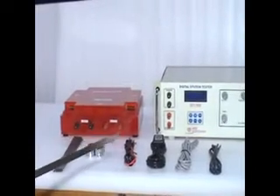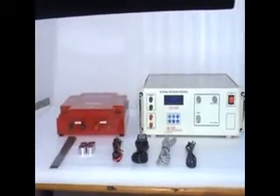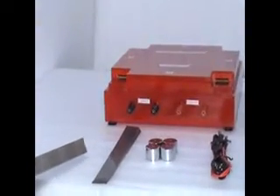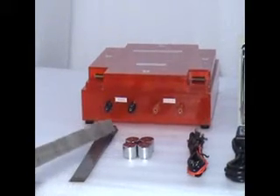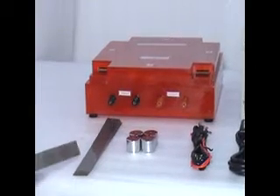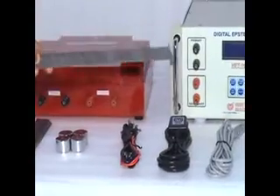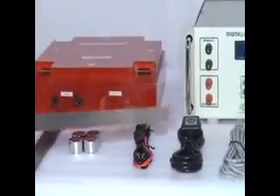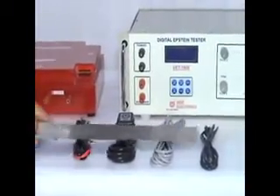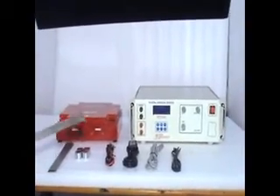Let me introduce the Epstein Tester and its accessories. This is the Epstein Tester Main Unit. This is the Epstein Bridge. These are test specimens, meaning electrical steel strips. These are 4 corner weights, used for reducing the air gap between the strips. These are connection wires to connect the Epstein Bridge to the Epstein Tester. This is the power supply cable, RS-232 interface cable, and USB interface cable. These are all standard accessories supplied with the Epstein Tester.